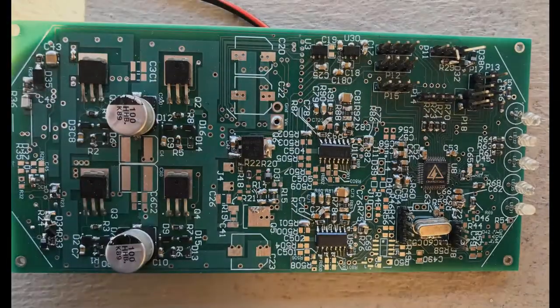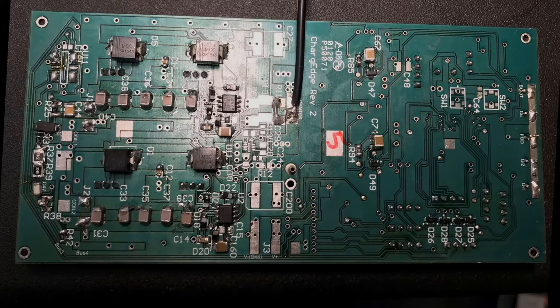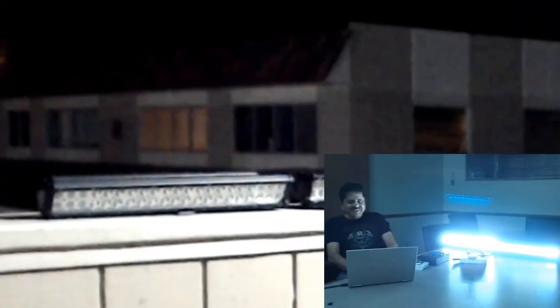Hello, Sanjay here. It's February 16th, 2020. This is our new PCB. A few days ago, I had lighted up two huge spotlights with this. Now I'm going to try four, and there's no place in the room, so I took it outside.